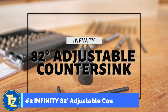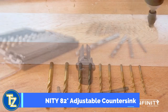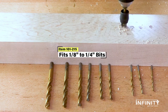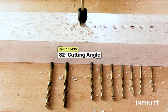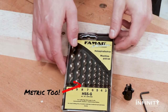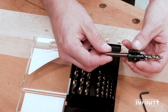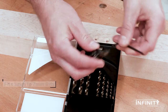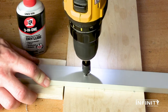The new adjustable countersink from Infinity Tools will adapt to almost any type of drill bit — from just under an eighth of an inch to just over a quarter of an inch. Combination pilot hole countersink bits are great, but they're usually only meant for a single size bit. With this new innovation you'll never be without the properly sized countersink or pilot hole bit again. The versatility doesn't stop at imperial sized bits — they can be used on metric bits too, anywhere from about 3 millimeters to 7 millimeters. Since the countersink has carbide cutters you can even drill in soft metals like aluminum.